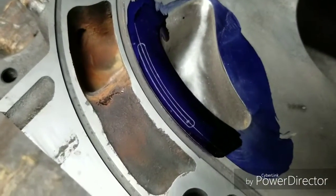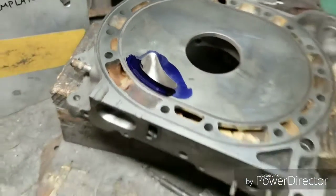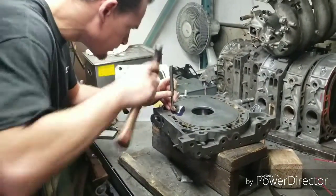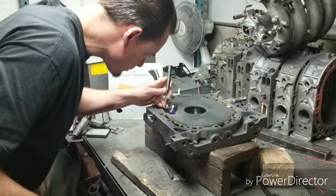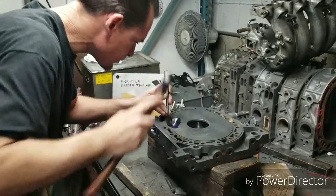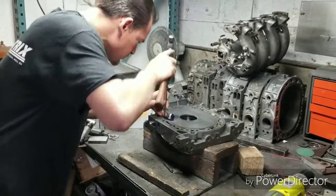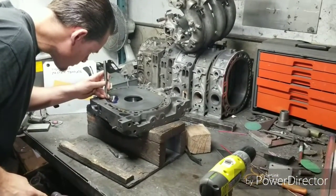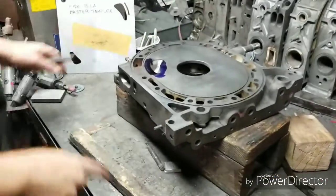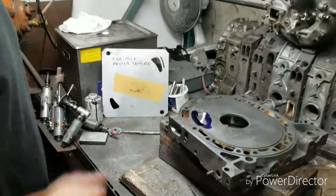I've got it marked out, we're gonna drill some holes, cut a little bridge. We want some drill guides that way we've got a little bit of a path for everything to drill before we start cutting.